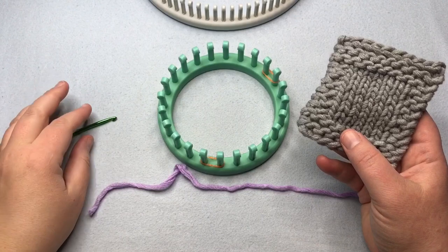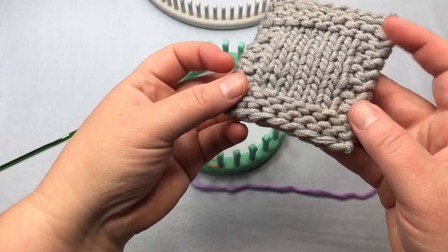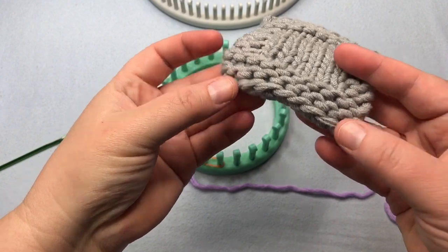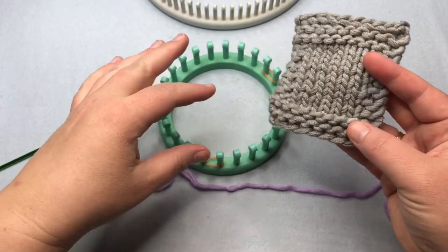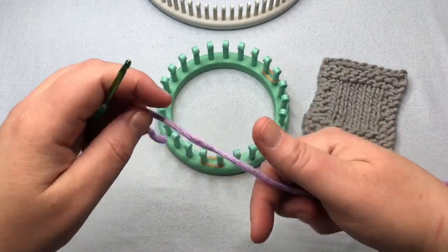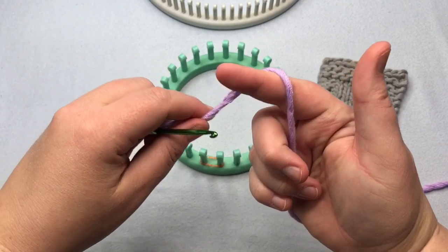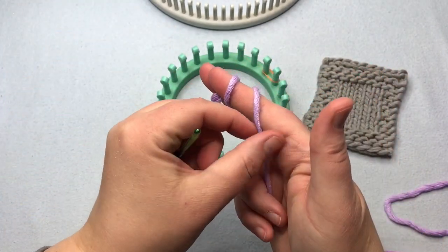For our cast on today, I'm using the chain cast on. You can use another cast on if you want, but I want you to see what the edge looks like — it has this really pretty detail combined with the knits and purls and it comes off really well. So I'm going to do a little reminder of what that looks like. Just go ahead and make your slipknot. Check our cast on video down below for more on slipknot and casting on.